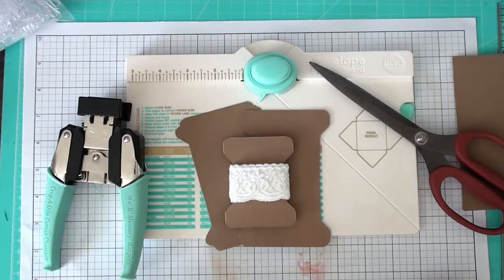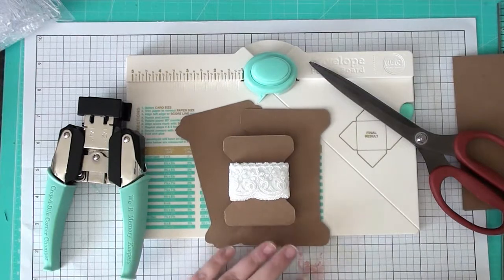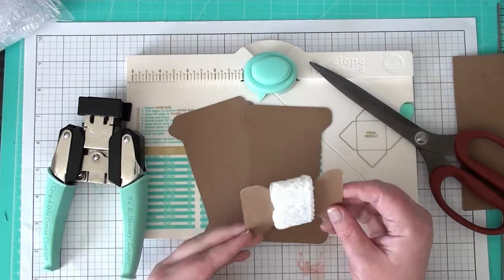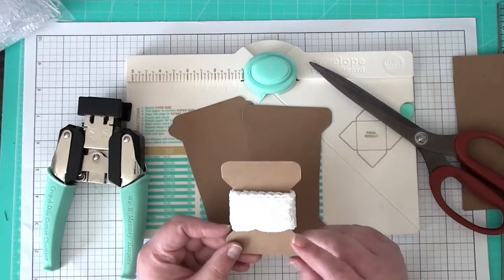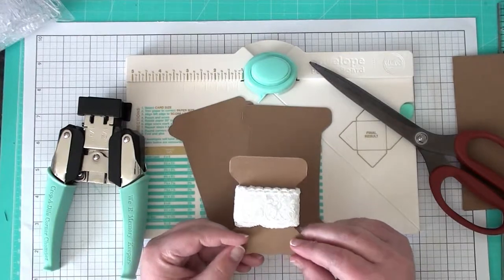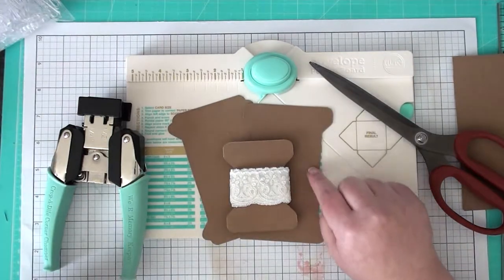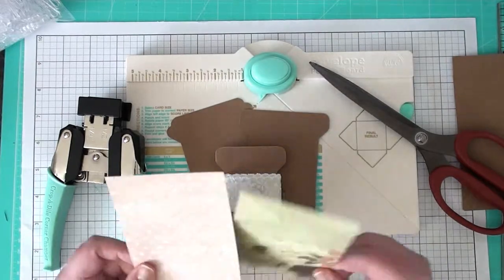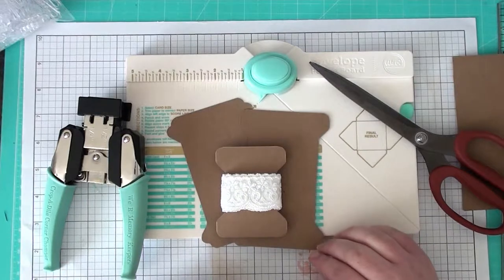Hey everyone, it's Misty, and I want to welcome you to another episode of Creative Weekly Wisdom. Today I want to share with you how to make these paper spools. These are great for storage of your laces, ribbon, twine, trim, and any of those types of things. They're really cute as well as for swaps and gifts. I'm going to show you how to use designer paper and not just plain chipboard, and two different ways to make them.